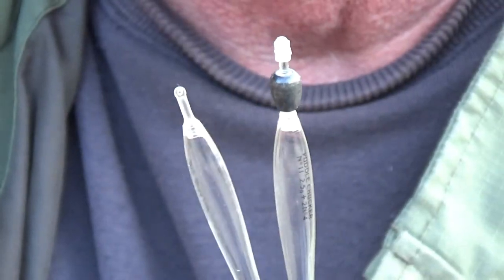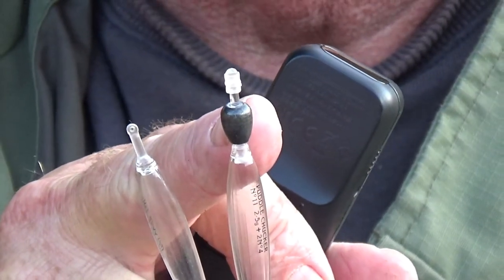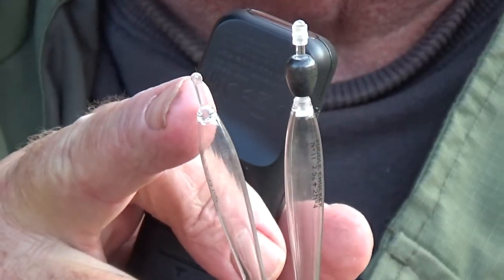Hi and welcome to Easy Fishing. This is part two of how to set up a float rig. For this part I'm going to be using a waggler float and I'm going to use two types — one loaded waggler with a weight built in and one without.